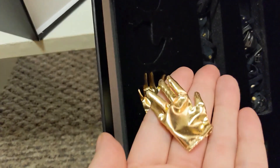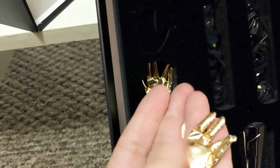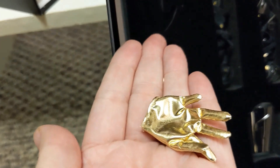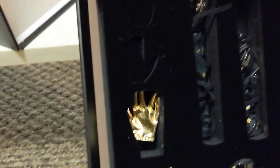Let me pull a glove out. That's his glove and it's made so nice — it's shiny and the fabric is not cheap at all. So there's one glove and then there's the other glove.